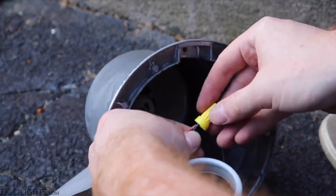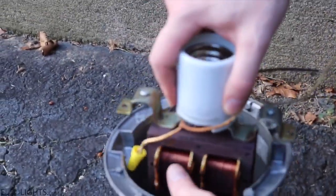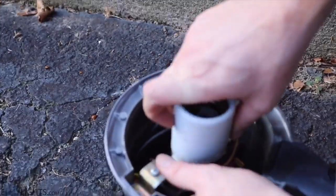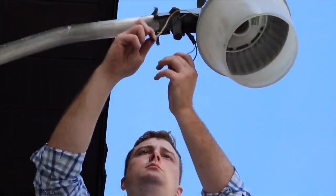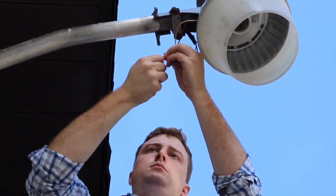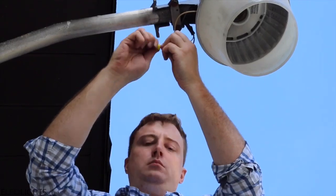Because of the way the transformer was welded onto the frame that supports the socket, I'm just going to leave it intact and put it back into the fixture as is. Now that I'm closing it up and putting it back together, I'm mounting it back onto the pole. The final step is to just reconnect the power coming from the building to the fixture.